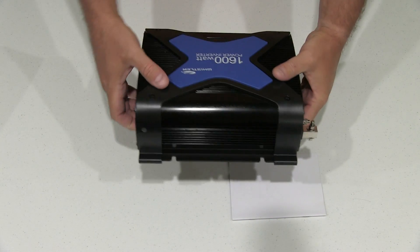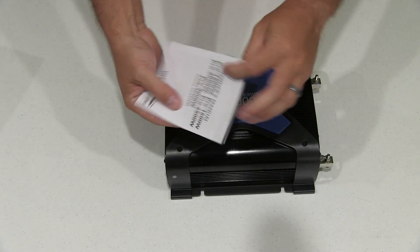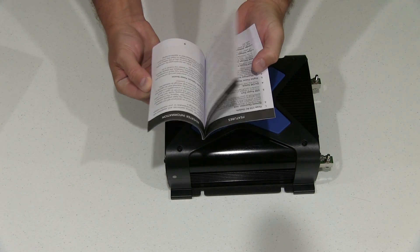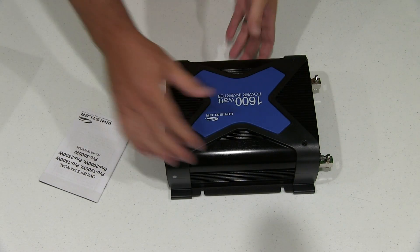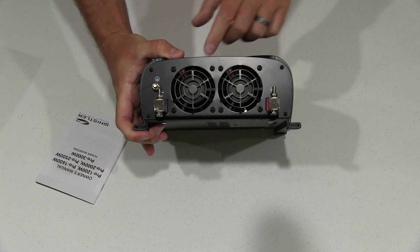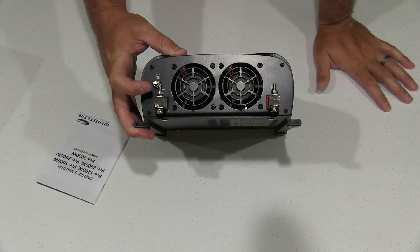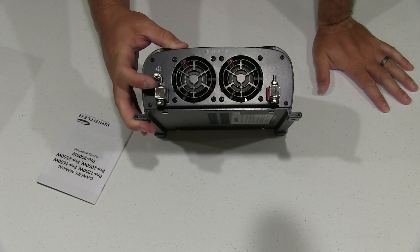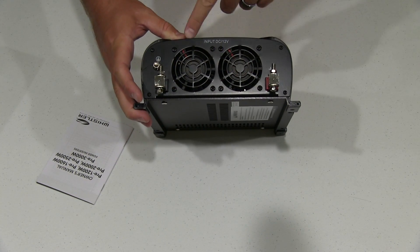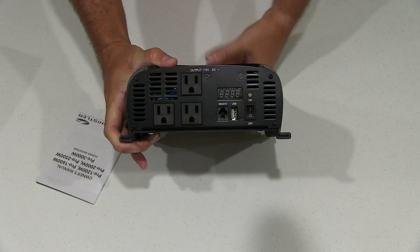We didn't get any screws, so if you plan to mount it, that's something you'll have to bring your own. But it does include an owner's manual that tells you how to operate it. The input is DC 12 volts, so this is for connecting it to your battery — these are obviously the positive and negative leads. It's got two fans in there, which is nice.